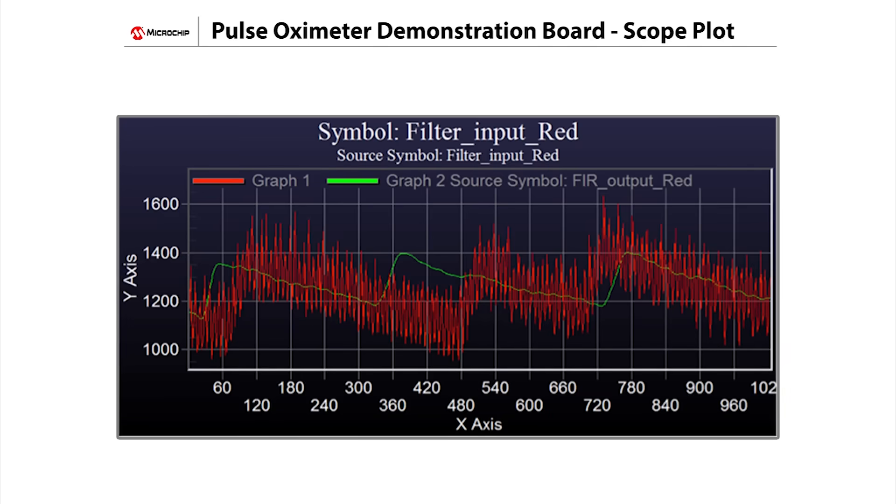On this scope plot, the input signal to the filter is shown here in red. The output of the DSPIC33's FIR filter is shown here in green. This stable filtered output signal is then used by the DSPIC33 to calculate heart rate and blood oxygen level.